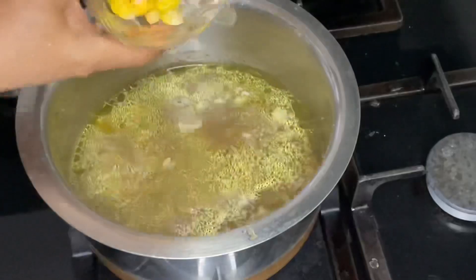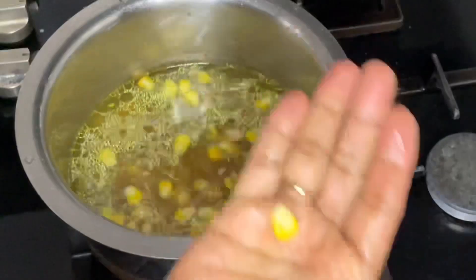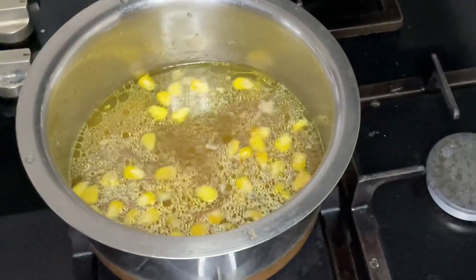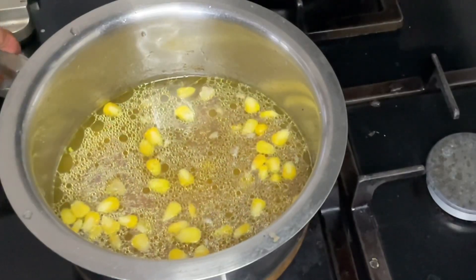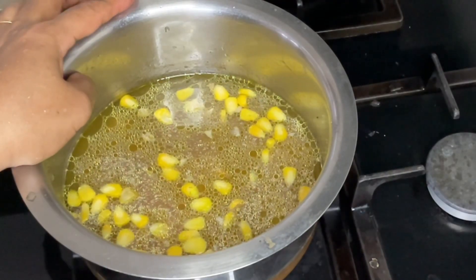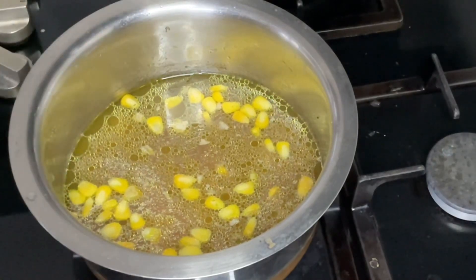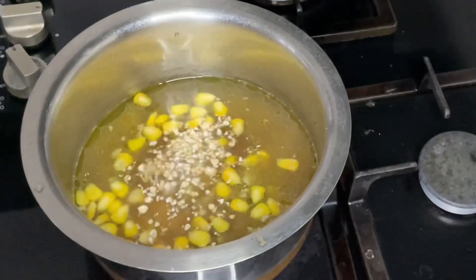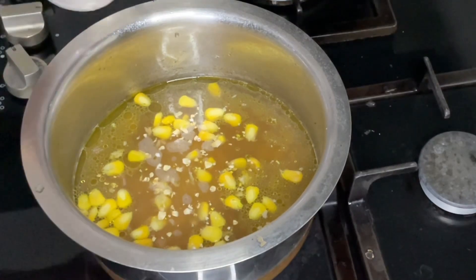I will add a small cup of beans. If you have the beans, you will add a small cup of beans. I've kept it in for half a minute.